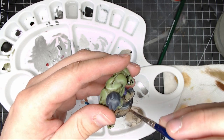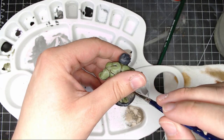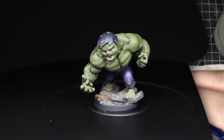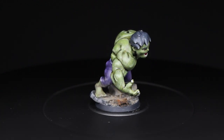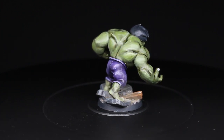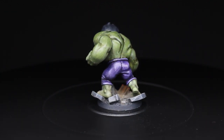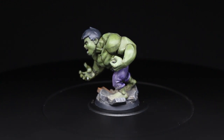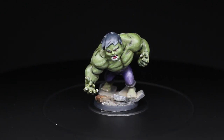Finally, I mixed some AK Interactive Burnt Umber and Middle East Soil pigments and spread that all over his feet and the base to give it a dusty look. After that dried, I gave it a little shake and brushed some off. And there we go — the Incredible Hulk from the Marvel United Core box! He was fun to paint and fairly simple since he's mostly one color. Thanks for watching, I'm Frankie T — don't forget to like, subscribe, and hit that notification bell, and I'll see you on the next one.